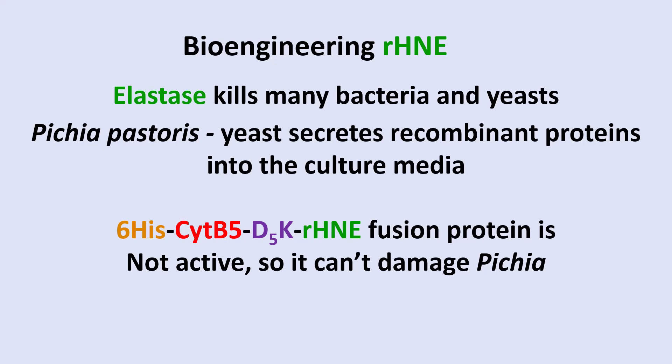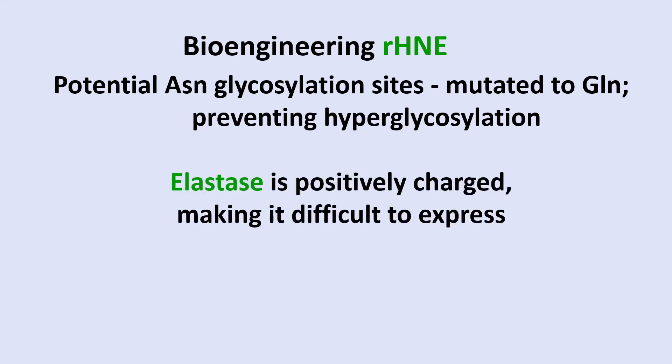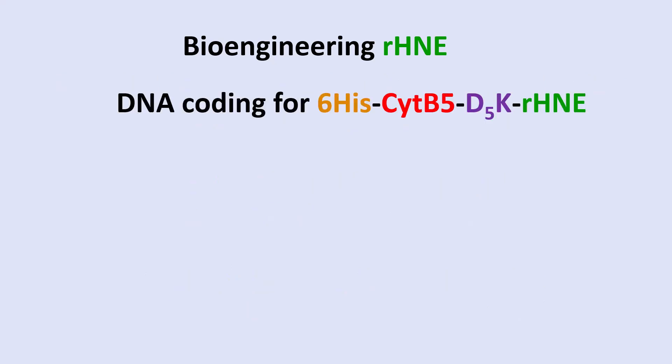The product was inactive so it cannot damage the Pichia. Potential asparagine glycosylation sites were mutated to glutamine, preventing hyperglycosylation, which Pichia tends to cause. Elastase is positively charged, making it difficult to express. However, adding the negatively charged cytochrome B5 amino acids adjusted the overall charge to near neutral, considerably improving the situation and making it much easier to express. This likely played a major role in enabling successful expression.